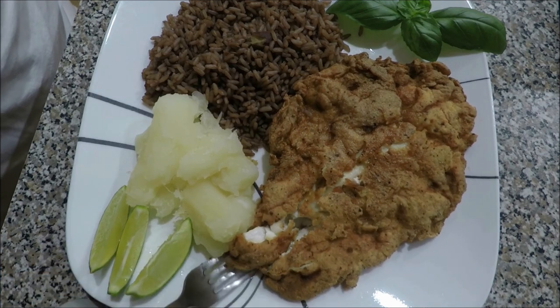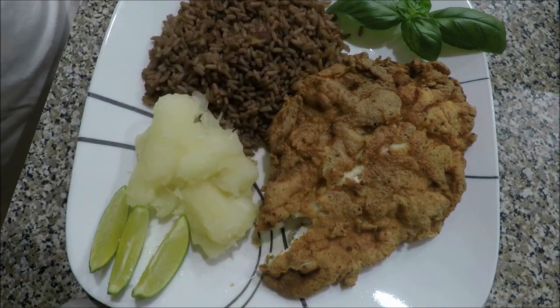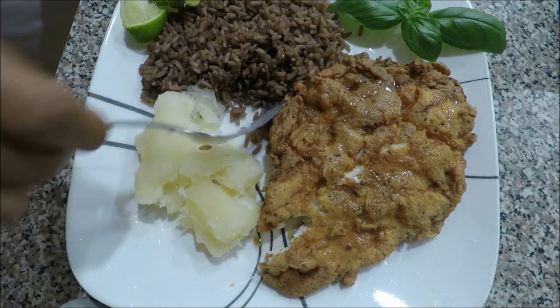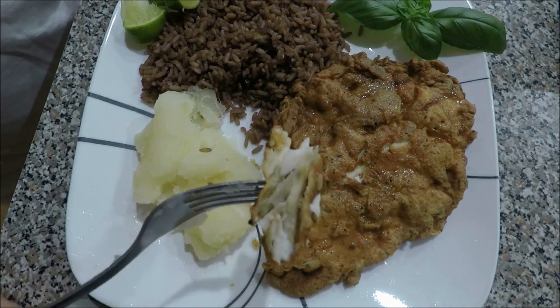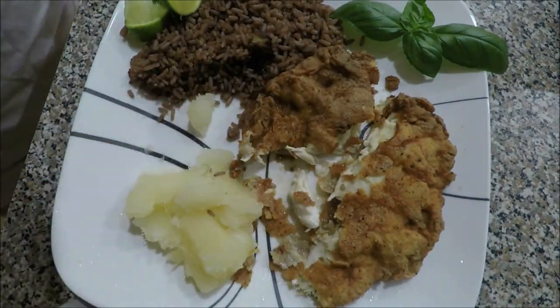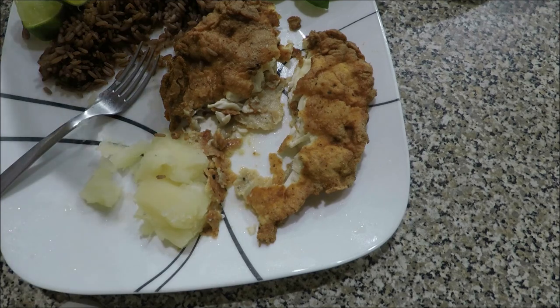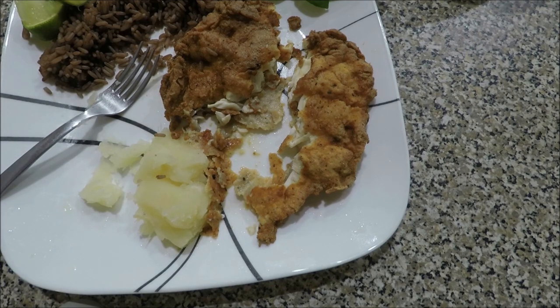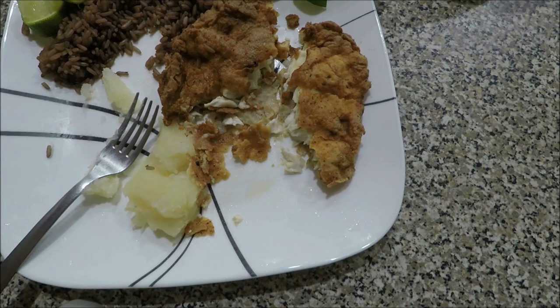Look how nice and flaky this fish is. This fish has a different taste to it — it's not like grouper or other fish, it's different. The flavor is just something you've got to try. Now you know how to prepare a trigger fish. It's just like any other kind of fish: batter it, fry it, tastes better.